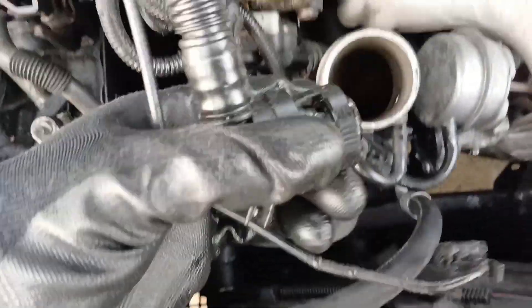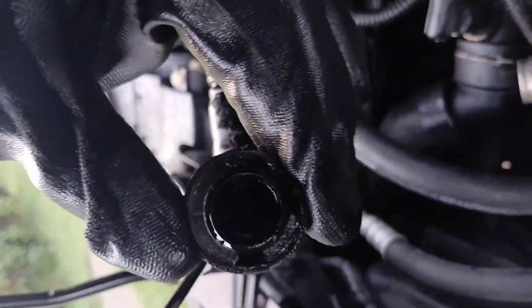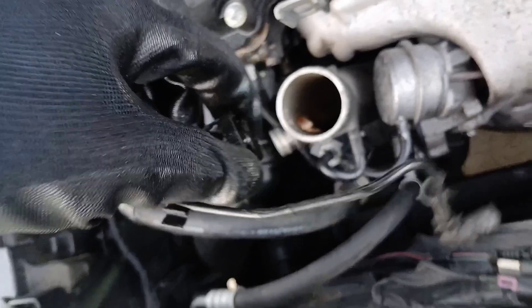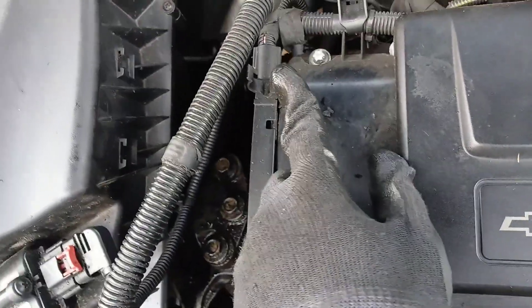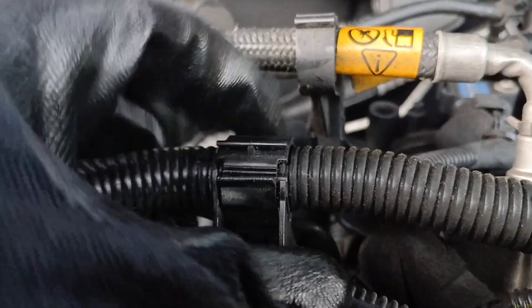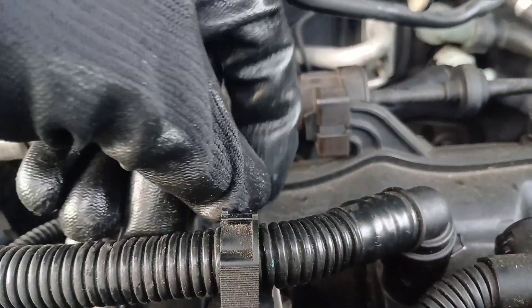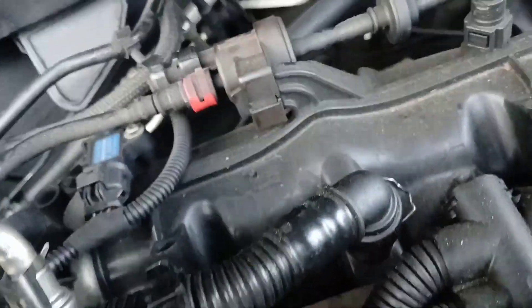I was able to pop this off pretty easily. Once you squeeze these two tabs here, you get a better look. You squeeze these two on the outside and then you'll be able to pull this all the way off. Then pull it up out of these two clips — this one here was normally clipped in like that. You just pull this piece up and pull that out, and same thing with this one.